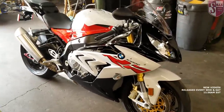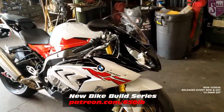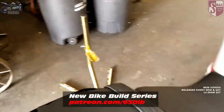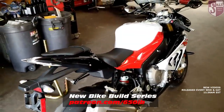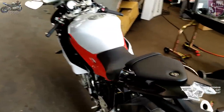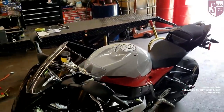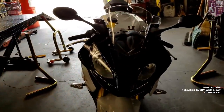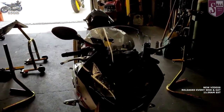Hey everybody, it's your good buddy 650E right here. Welcome to season three of the new bike build series. This is the series where we're taking this 2018 BMW S1000RR premium package that I purchased from my good friends at Sills BMW, and with the help of our channel sponsors we are adding a bunch of custom parts to this bike. At the end of the build series we make it available to everyone viewing this video — information on how you might win this motorcycle is in the description.